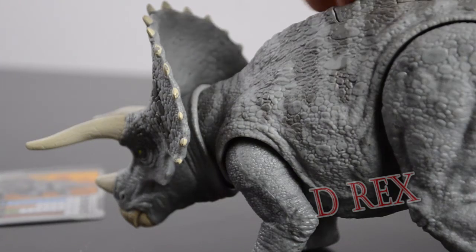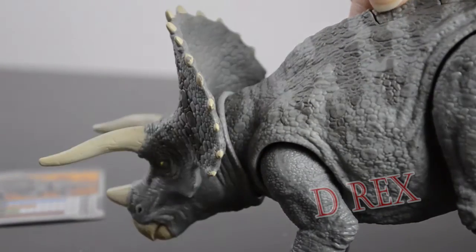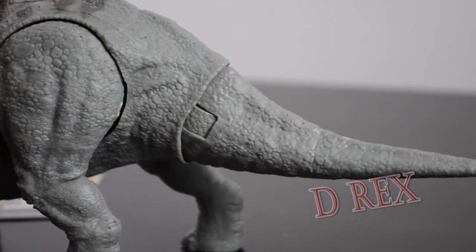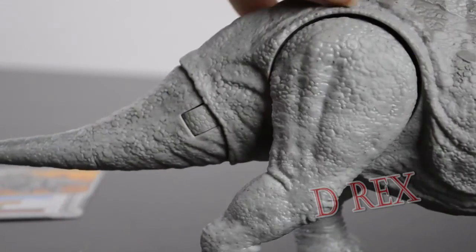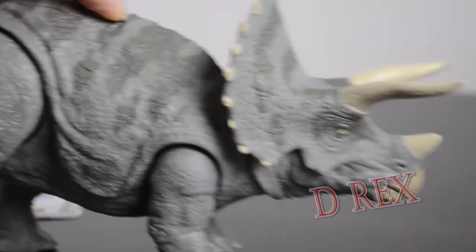For the action features, we have the ramming head attack and we also have the swinging tail. The sculpt and the action features are the same as the other Triceratops that we have — it's just that for some reason, this is my favorite paint scheme and I think it just looks amazing.